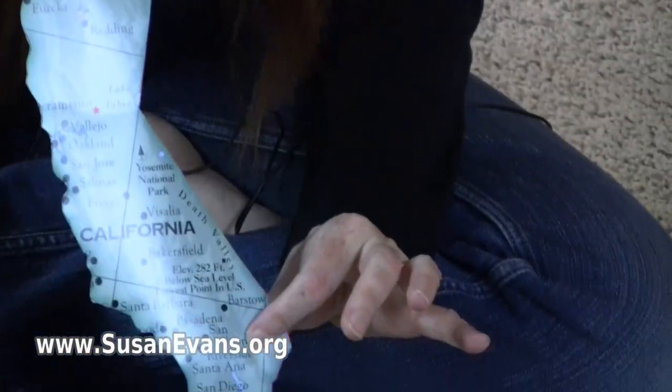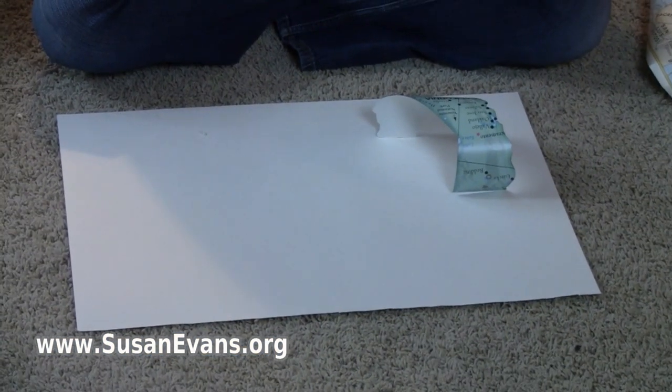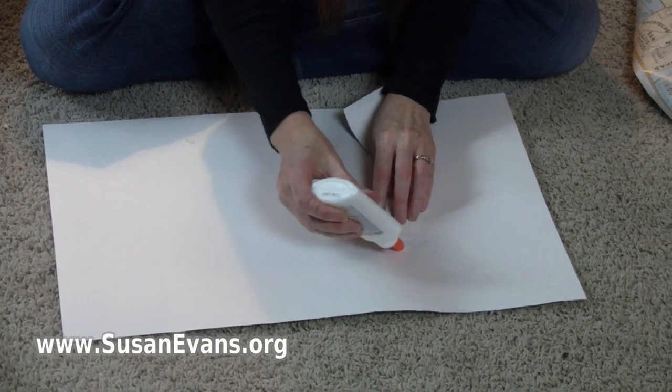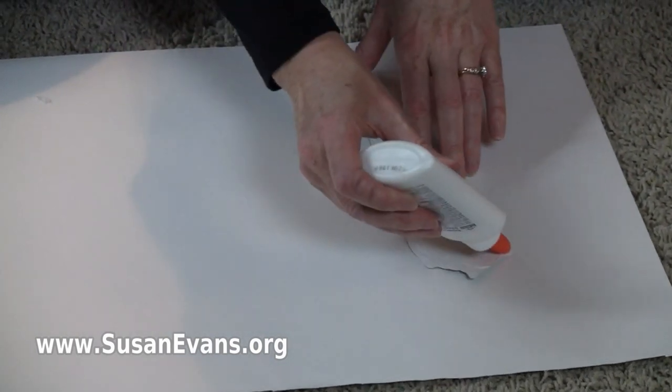So this is California. What we do is get some glue and open it up. You want to make sure you glue around the very edge because you don't want it to come up. Glue around the very edges.